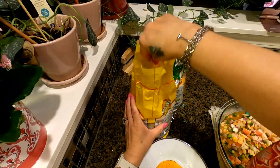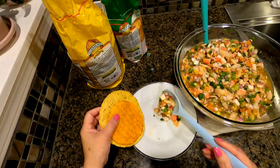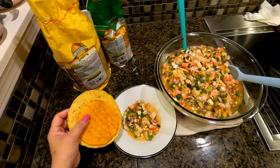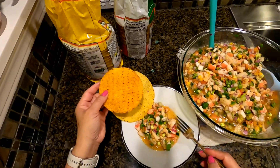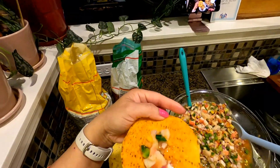Check this out, guys! If you have a party, you can just put them in the dishes. All they have to do is go like this.